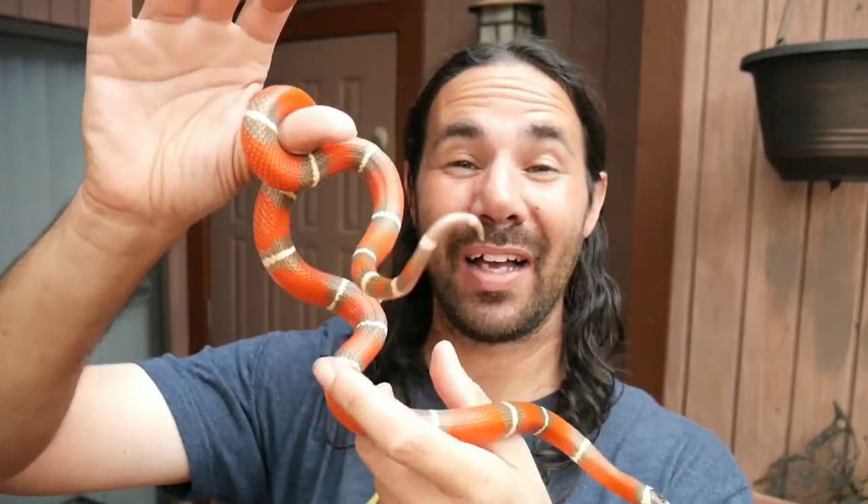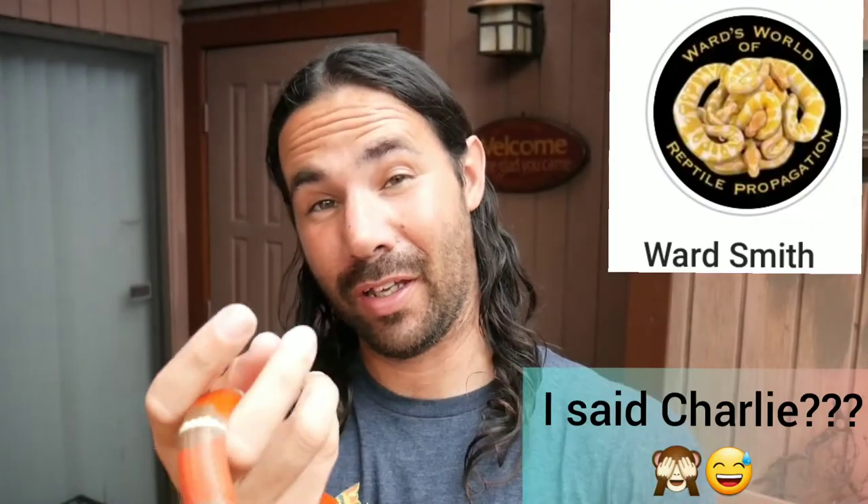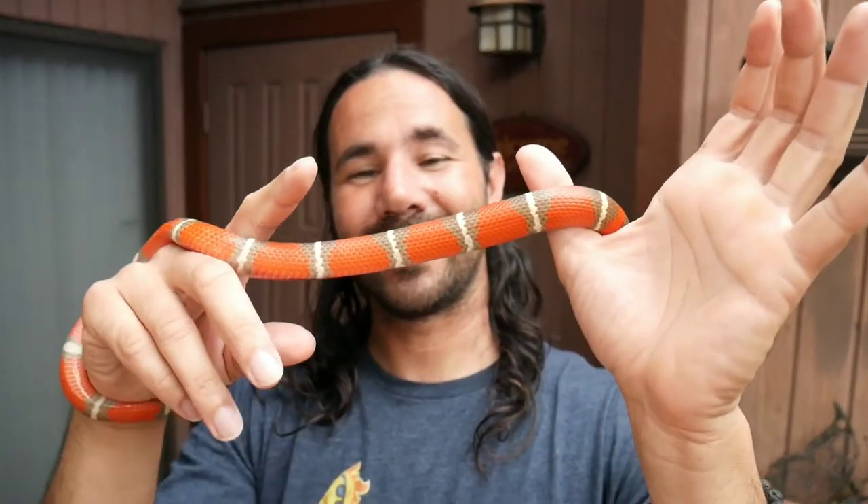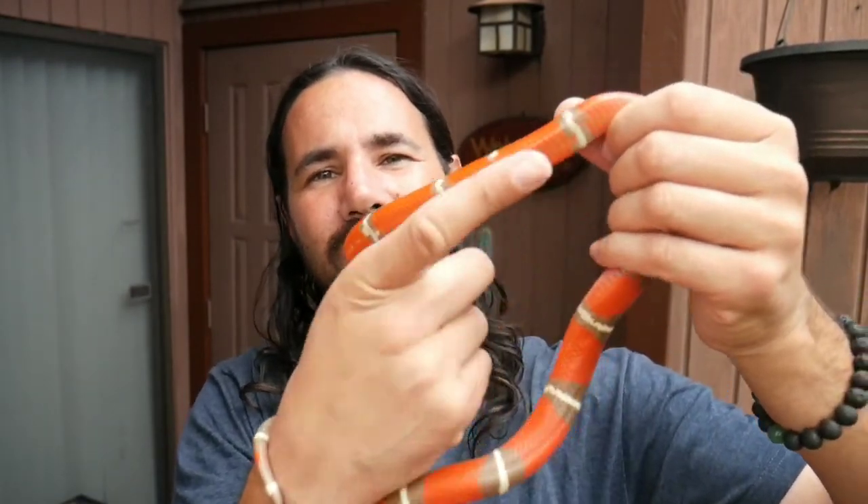Check this guy out — this is my male T-positive Nelson's Milk Snake. I got these from Charlie Ward at the Daytona Breeders Expo in 2019, and these are 2019 babies. I have a pair of these. They're just taking off right now with their size. They started off really really tiny and it took them a while to start gaining size, growing really slow. But within the past four or five months they packed on a lot of size and now they're eating small mice.